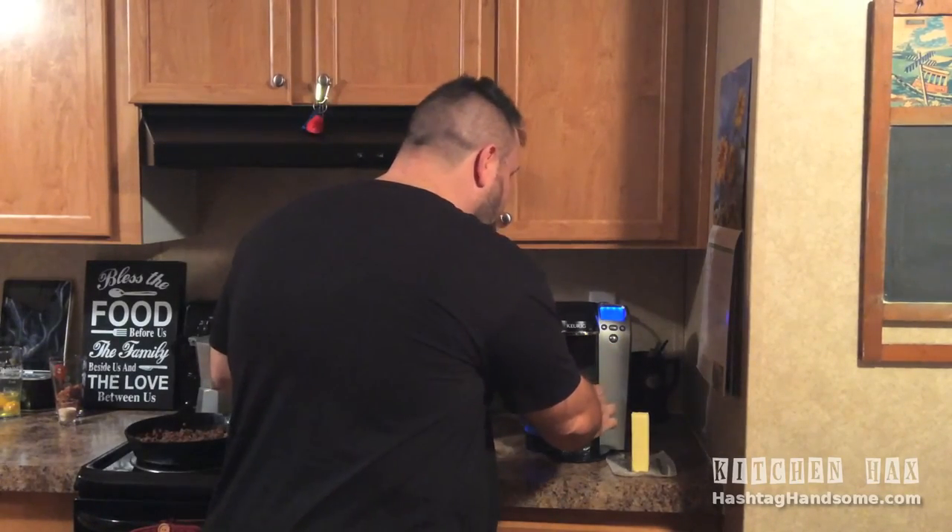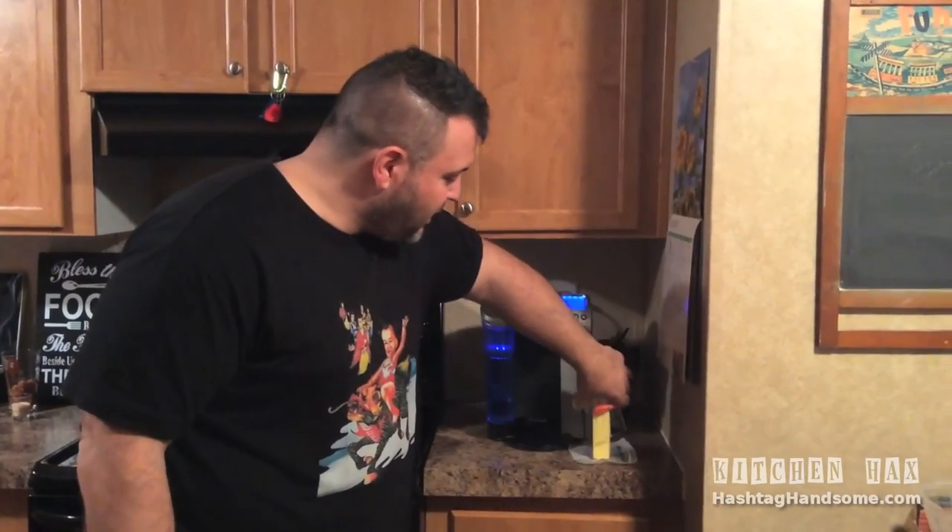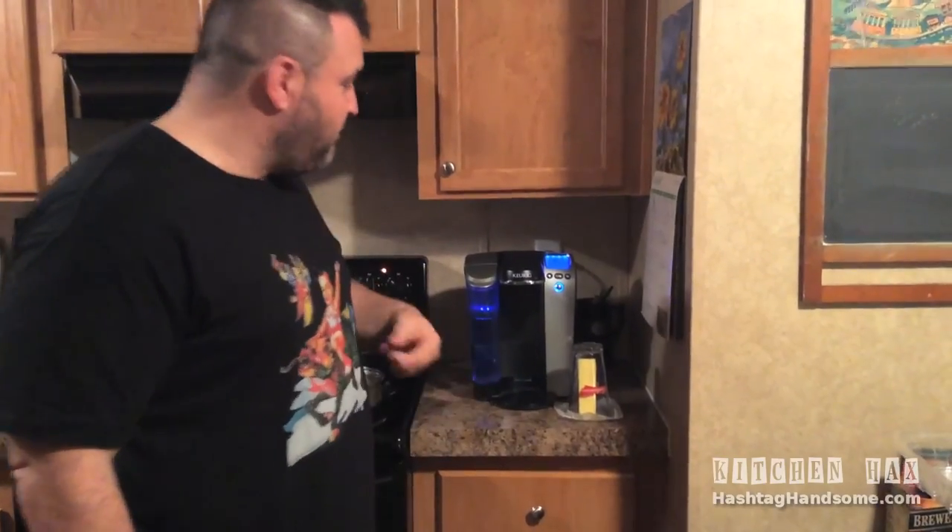Yeah, a little product placement for the Keurig — I don't think anything of it, really. All right, so we have our glass of water. You see how it's nice and hot? It's steamy. I'm just going to dump this in the sink like that. We're going to come back and put that glass on top of our stick of butter, and we're going to wait about 10 minutes. That butter will be nice and soft and pliable for what we need it for.